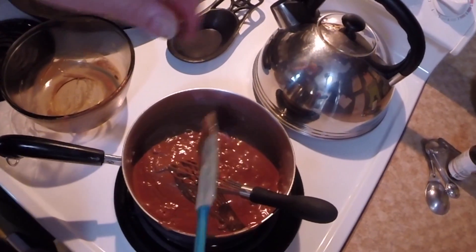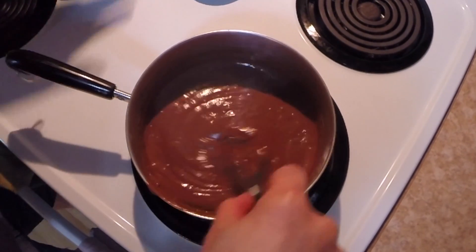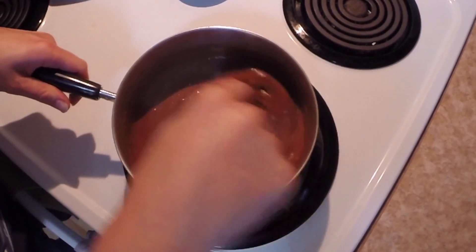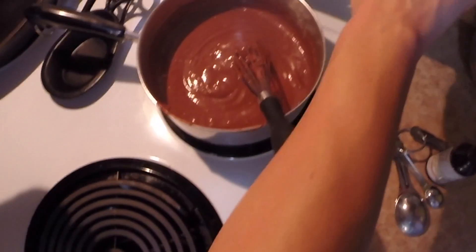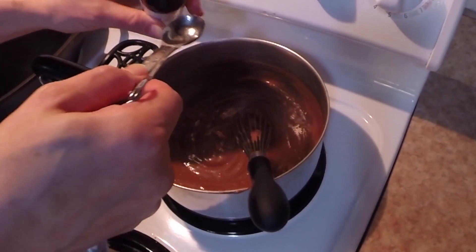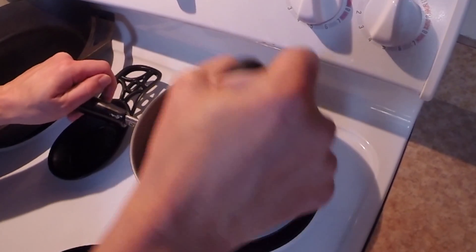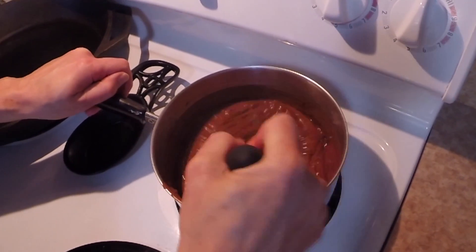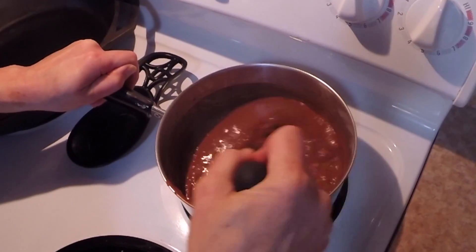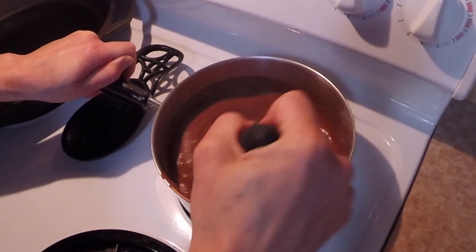When your timer goes off and it's been a minute, remove it from heat and turn your heat off. Add two teaspoons of vanilla, stir that into your pudding, and refrigerate for two hours.